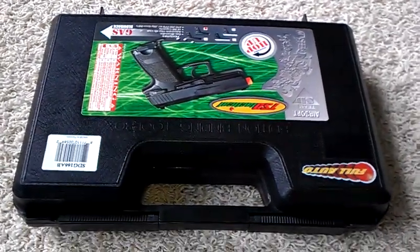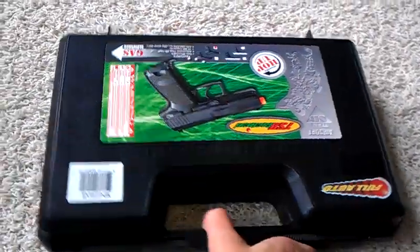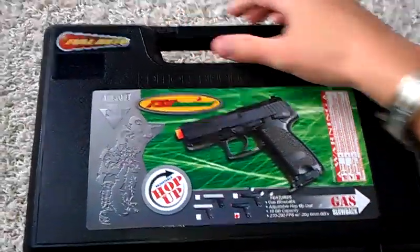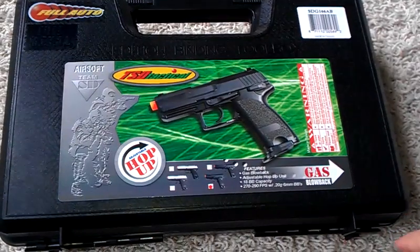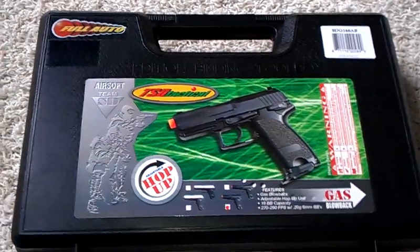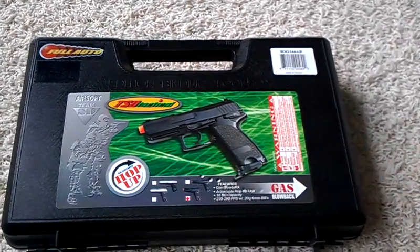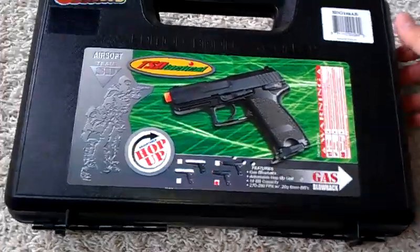Hey guys, Ensuring Airsoft here. We're going to be doing an unboxing review today. Today it's going to be the TSD Tactical HFC USP Compact. This is a gas blowback gun. Pretty nice for the money I paid for it. And it comes with a case. So with that, let's get started.